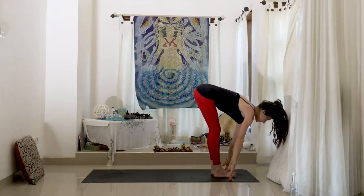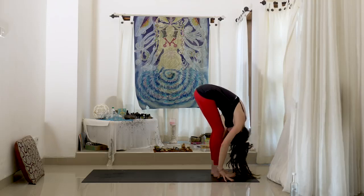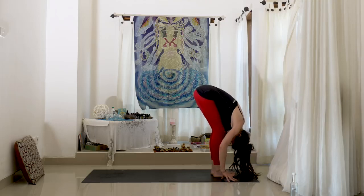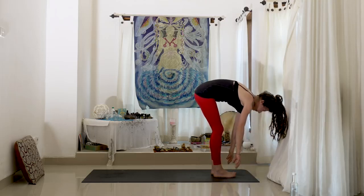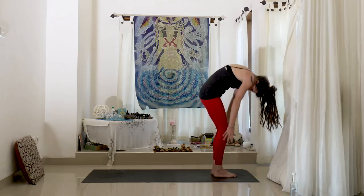Inhale, halfway lift and fold. Maybe move in a little bit more fluid than you normally would — just kind of rinsing out the spine. And then push into the earth as we rise all the way up.